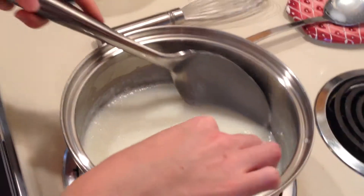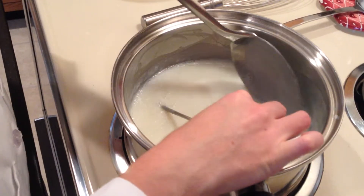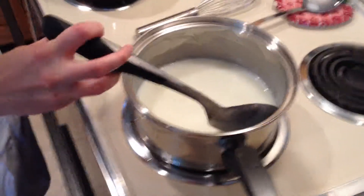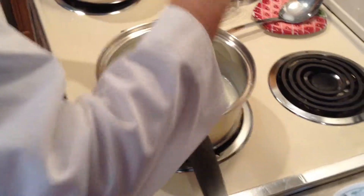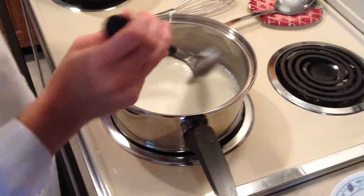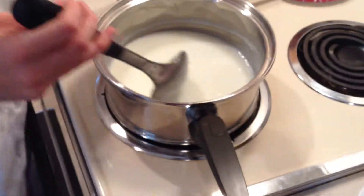What has happened is, at the starch gelatinization temperature — which is somewhere between 145 and 160 degrees Fahrenheit — the starch begins to gelatinize because the hydrogen bonds break and water can absorb into the starch granule. The granule swells, and at the same time, the amylose is leached out into the pudding, which helps to thicken it. You can see it's starting to coat the back of a spoon, so it's thick enough to take off the heat.